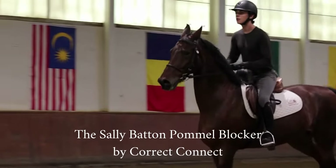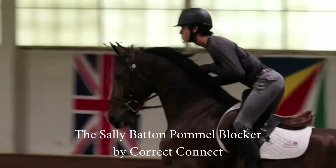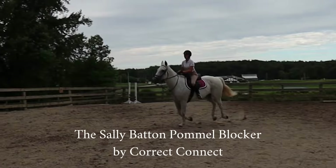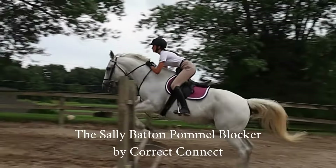The pommel blocker helps riders to keep their correct two-point position over the fences by essentially blocking them from standing up over the pommel. When riders correctly fold their hips over the fence, they can remain supple and are more balanced upon landing.